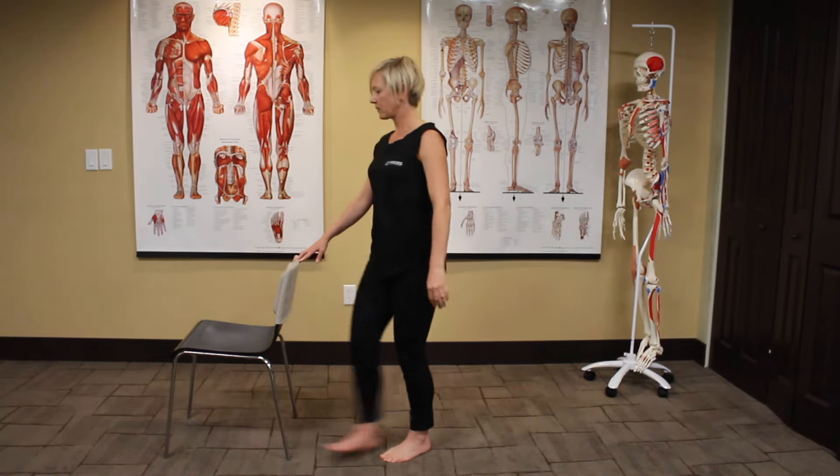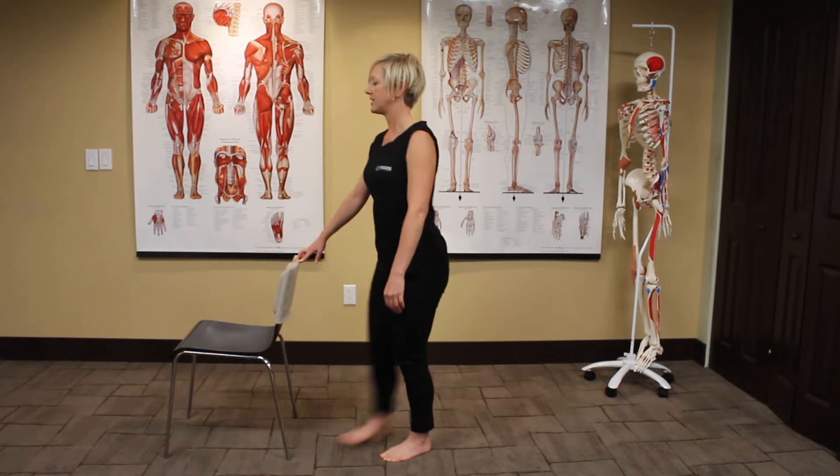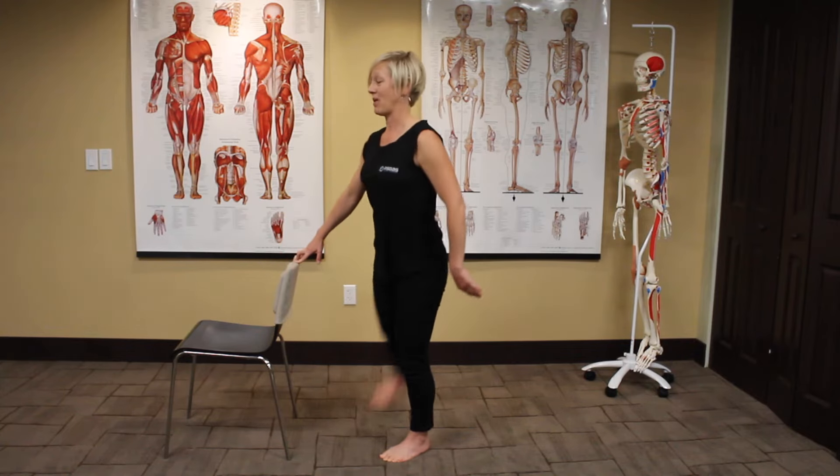And then we're going to do a side one — this is a side swipe. Here we're getting a stretch in the IT band and the glutes and adductors. It feels really great just getting my muscles warmed up.